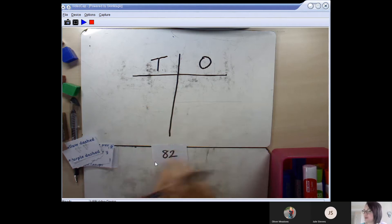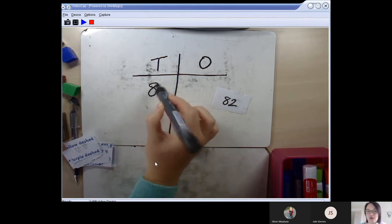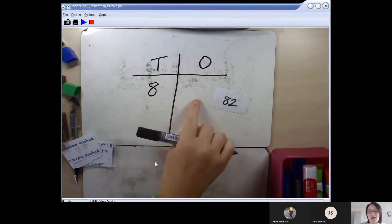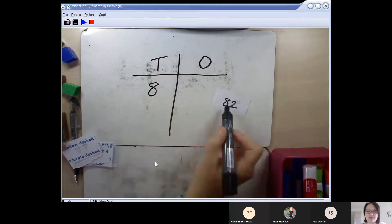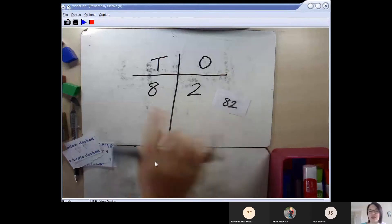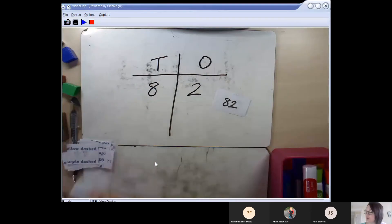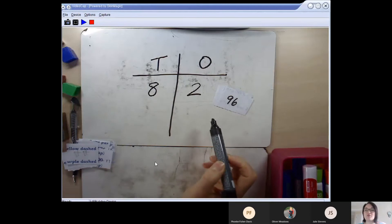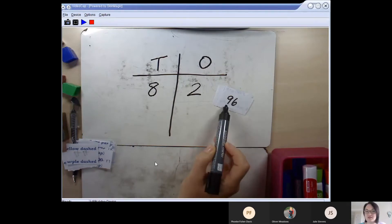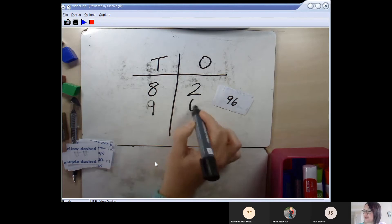I'm going to write it into my tens and ones chart. In the number 82, I know it has 8 tens — that's the 80 part you can hear in the number. Then I need to think about how many ones: the 8 is my tens digit and the 2 is my ones digit, so in 82 I've got 8 tens and 2 ones. Next I've chosen 96: in 96 there are 9 tens and 6 ones — I'll enter that into my chart.